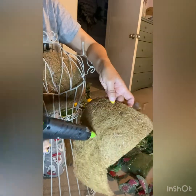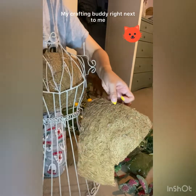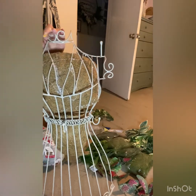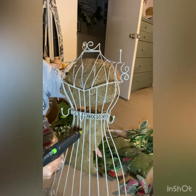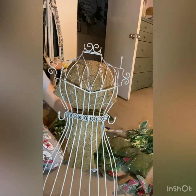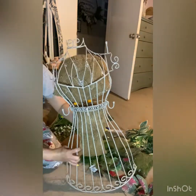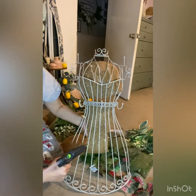By having the coconut liner attached to the dress form, it will allow for a way to have the moss adhere to the dress form without it falling through the gaps. You will see me continue to glue down the pieces until everything is covered.